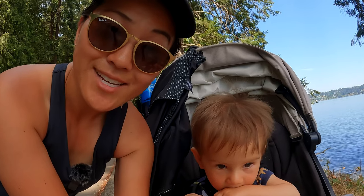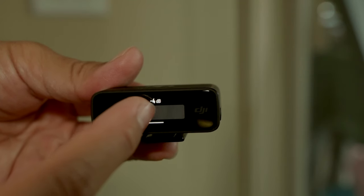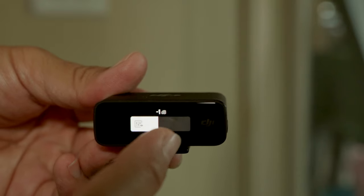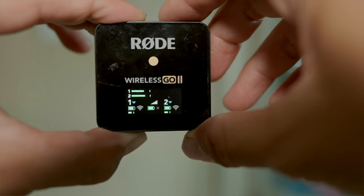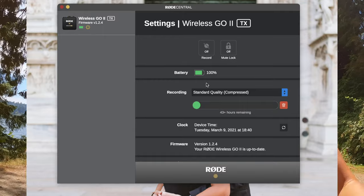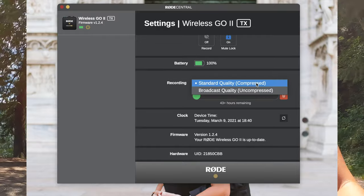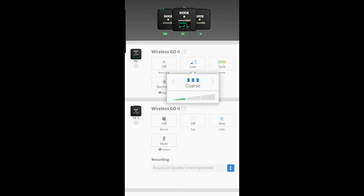Another feature I love is the touch screen on the receiver. You swipe through it to change any settings on the microphone system — it's really nice, easy to use, and I didn't even need the manual because everything was so intuitive. With the Rode Wireless Go 2, if you want to change most main settings you have to connect the receiver or transmitters to your computer or phone to use the Rode Connect app. Being able to change all settings within the device itself is much easier and more straightforward.